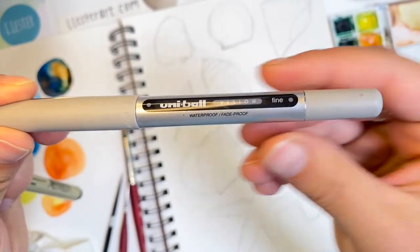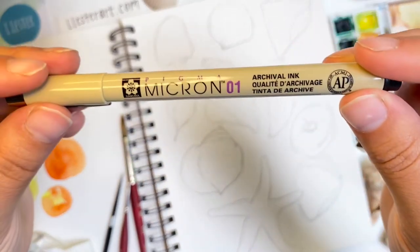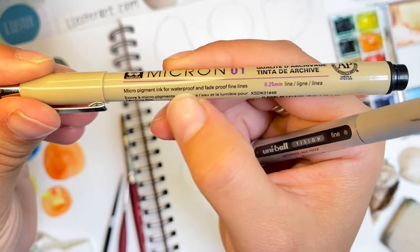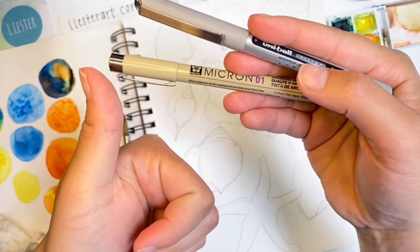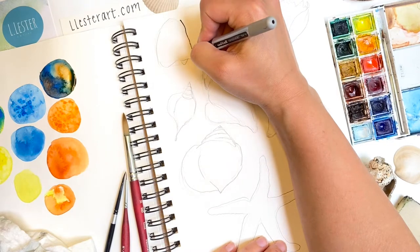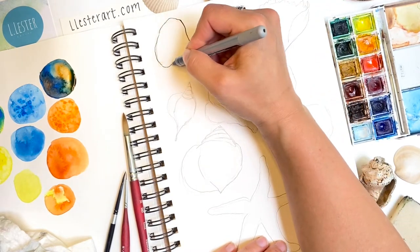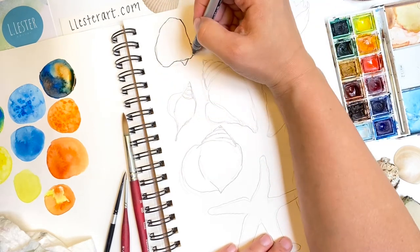Next comes a waterproof pen. These say right on the label that they are waterproof, so I stick to these. You can test out different pens to see what works best for you. Just like a pencil, I can apply heavier and lighter pressures on my pen to get thinner and thicker lines. I make my lines thinner where it's lighter and a little thicker where I want more weight or where it's going to be darker on my page.